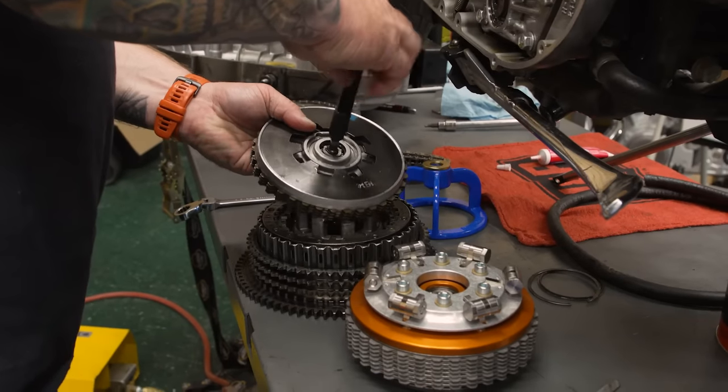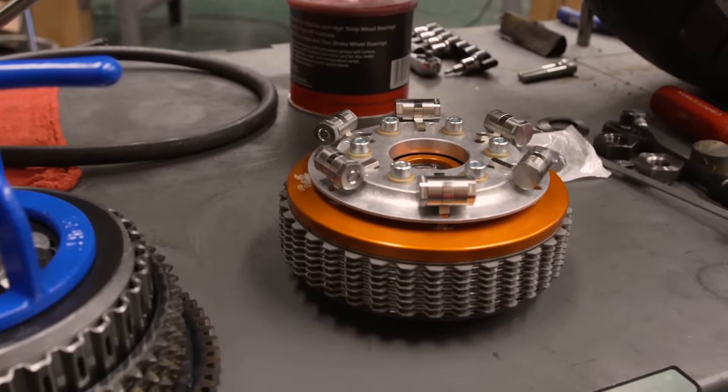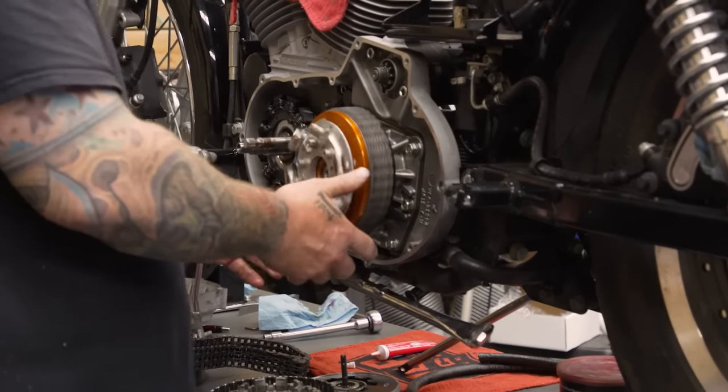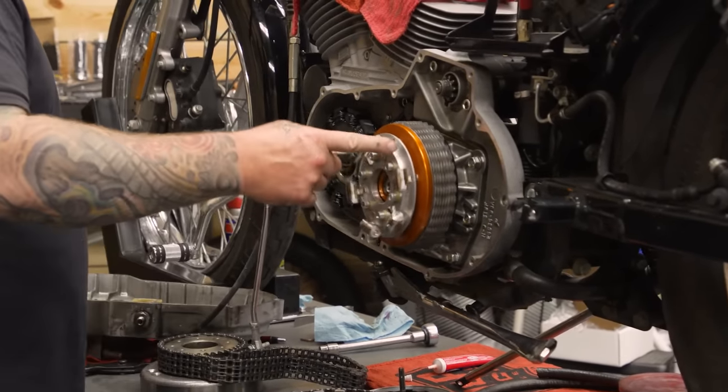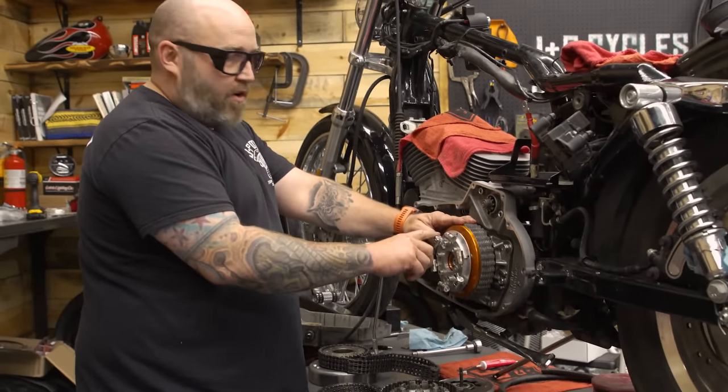The other thing we have to address is the clutch. That stock clutch is not going to hold what we're going to throw at it. It would hold it probably if we just built the motor, but adding as much nitrous as we're going to add, we need something that's going to keep our clutch together. Barnett has an awesome setup — one of their Scorpion packages actually has a lockup clutch. See how when I spin it they open, and then when it slows down they all fall back away.